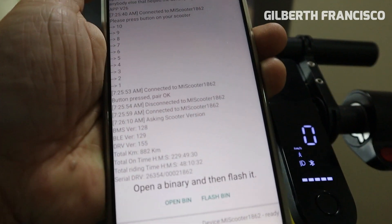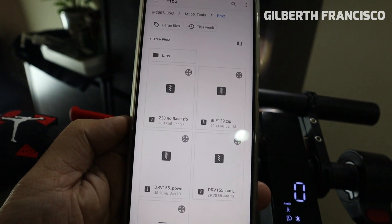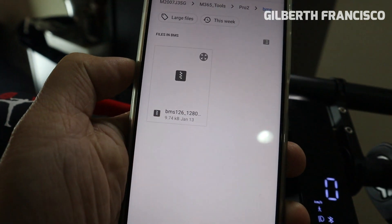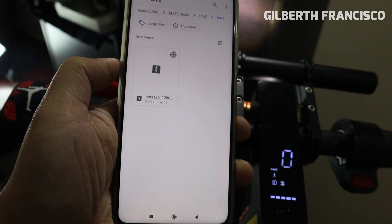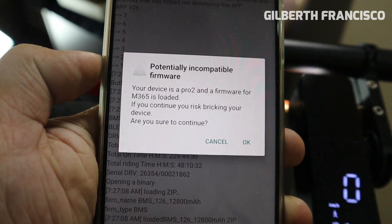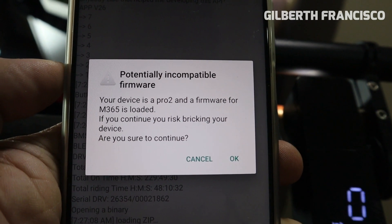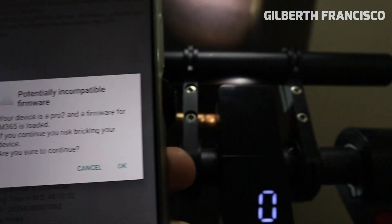BMS version 1.2.6 is for the first generation Pro. So we are going to click Open Bin, then select the BMS 126 file — I will put the download link in the description below. It will show a warning: 'Potentially incompatible firmware — your device is a Pro 2 and a firmware for M365 is loaded. If you continue, you risk breaking your device. Are you sure to continue?' Just click OK.